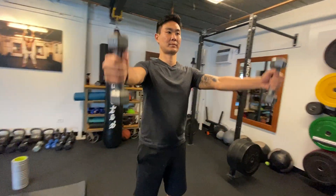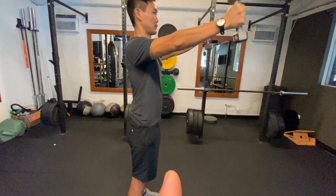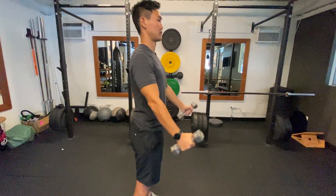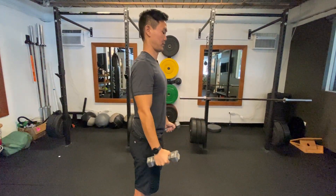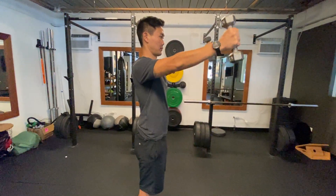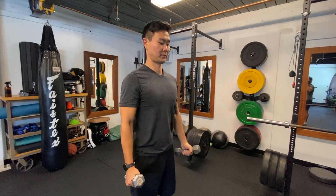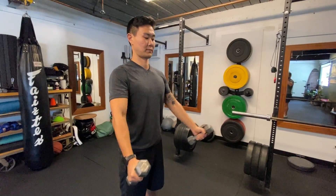He's not coming all the way down — he comes down to about four-fifths of the way down. He wants to keep that shoulder loaded. He's using the momentum of the dropped weight to stress the tendon out. We want that eccentric load of those biceps.